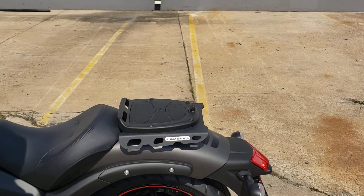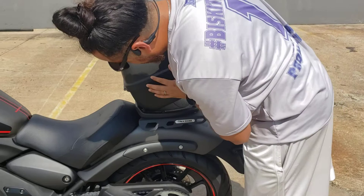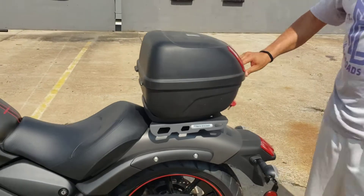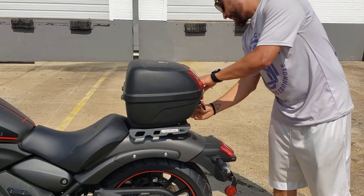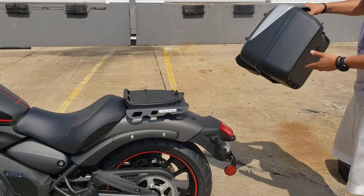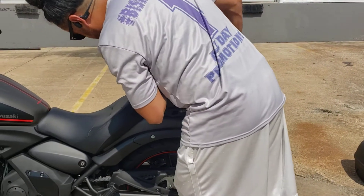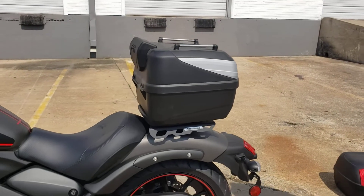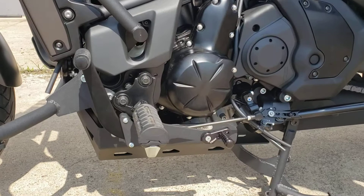We've got the center luggage rack — this works with both the Givi cases that we offer, the 26-liter and the 32-liter. Let me go ahead and show you — make sure everything lines up, get it snug right there. Here's the 32-liter right here. Boom, all right.